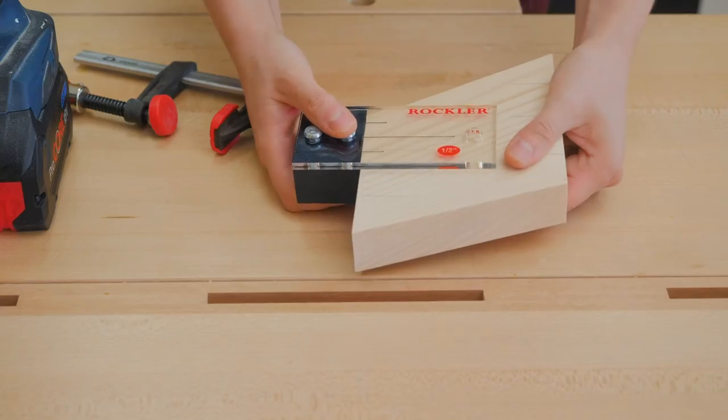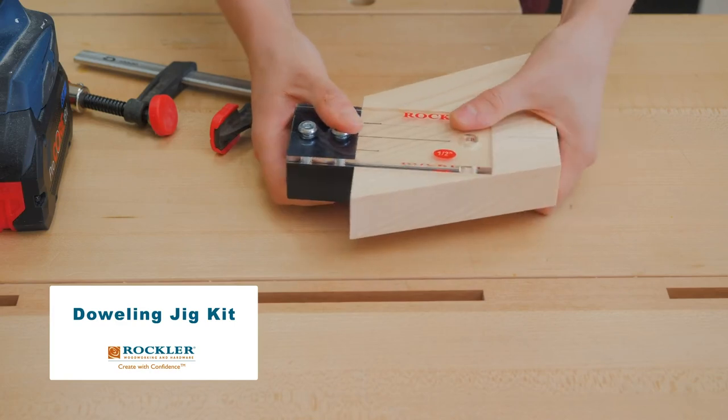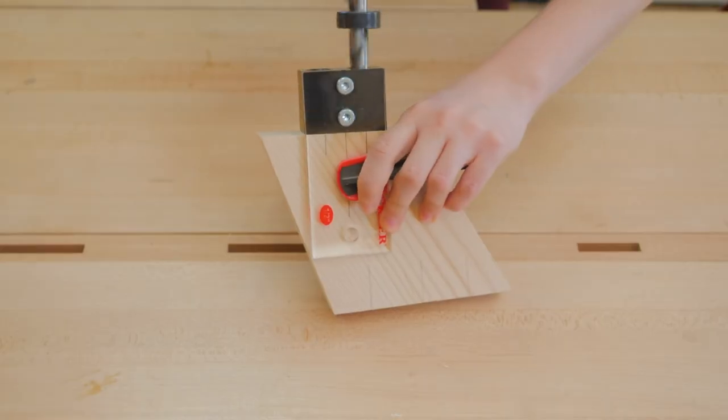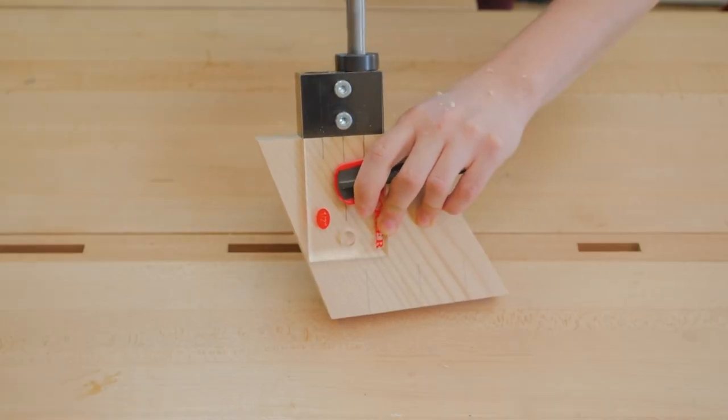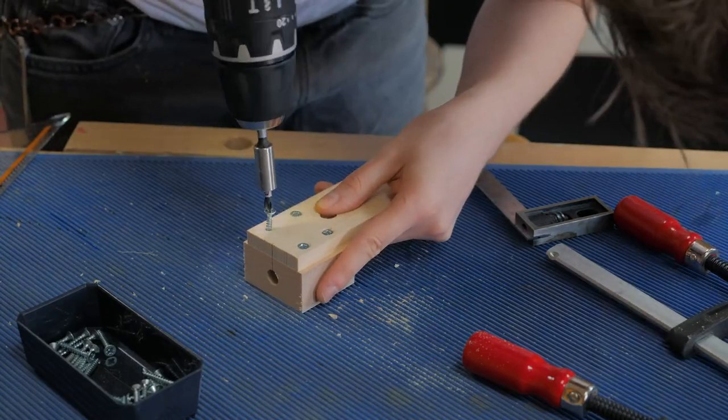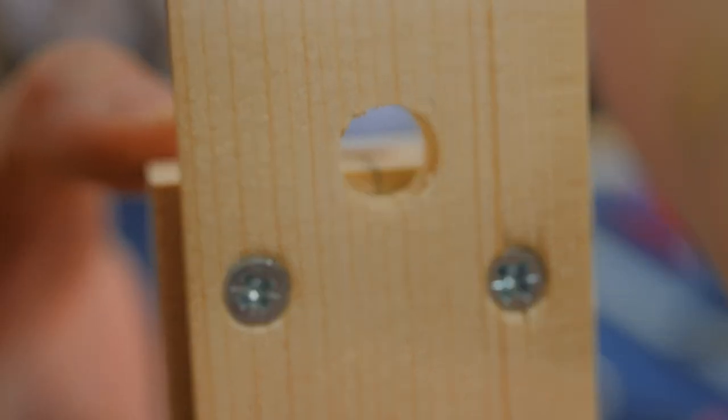In Christiana's folding chair project, she used a handy doweling jig kit from Rockler. This let her drill precise holes for her dowels to keep her pieces aligned properly. She also shows how to make your own doweling jig with or without a drill press.